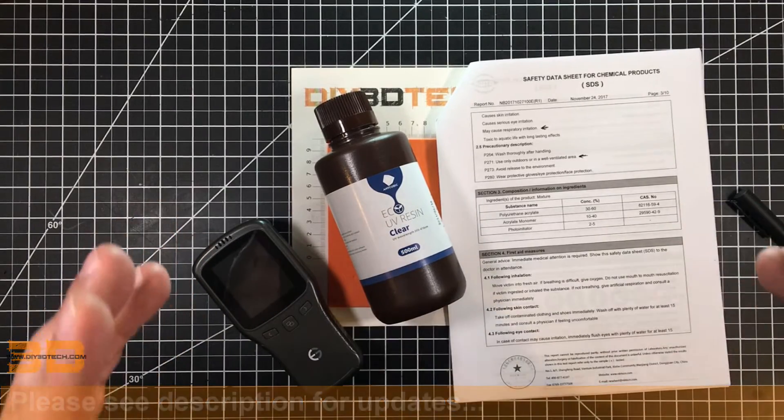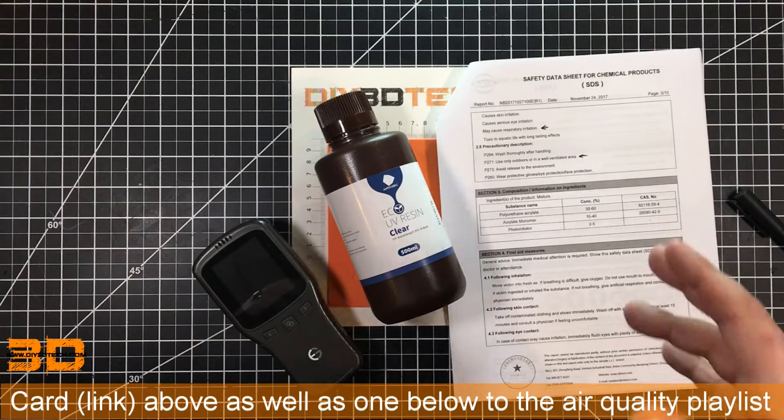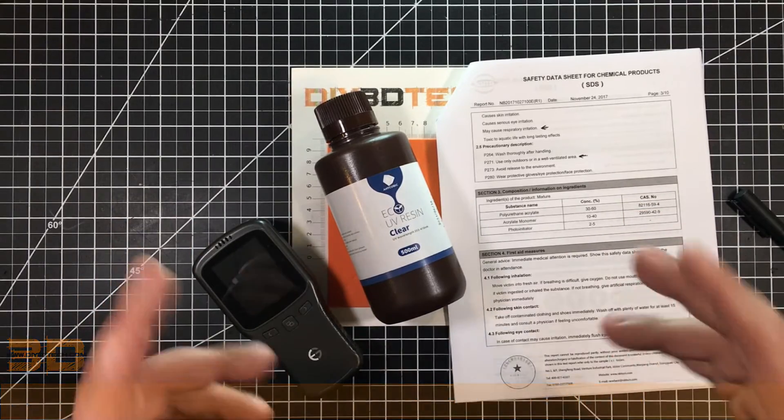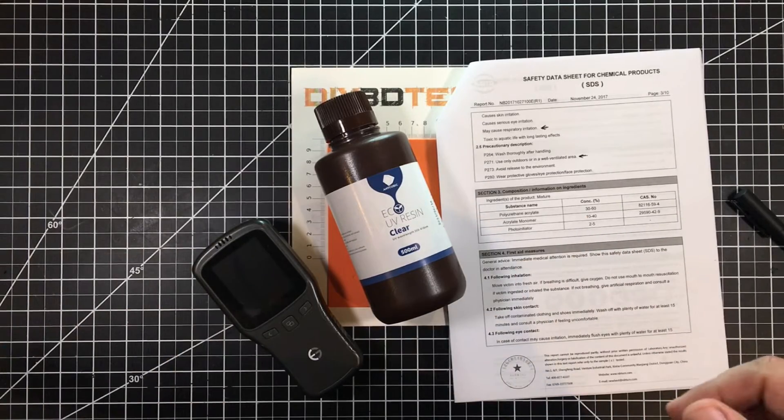You might remember about two years ago I did this for FDM printers. I tested PLA, PETG, ASA, ABS, etc., and came up with some very interesting results. Well, I'm going to revisit that with SLA resins here now.